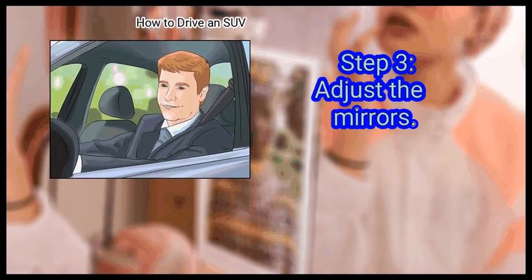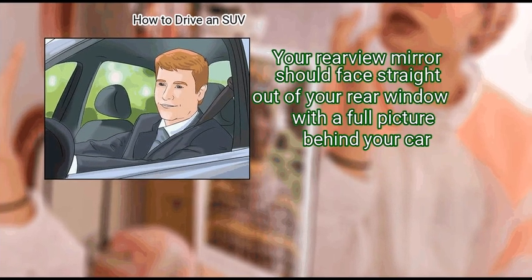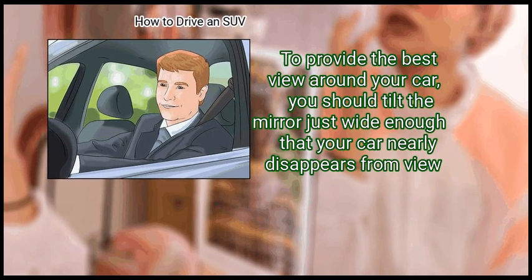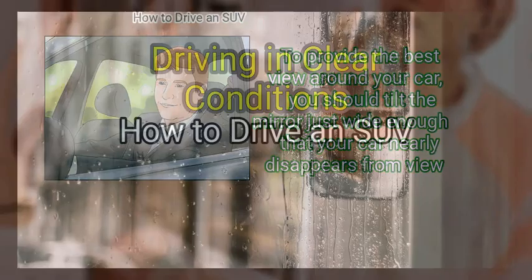Finally, adjust the mirrors. Your rear-view mirror should face straight out of your rear window with a full picture behind your car. To provide the best view around your car, you should tilt the mirror just wide enough that your car nearly disappears from view.